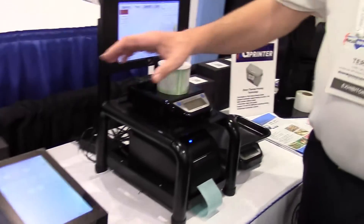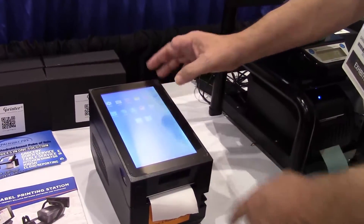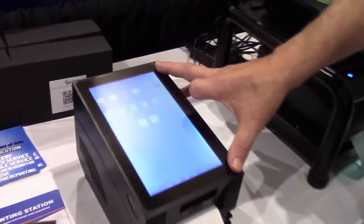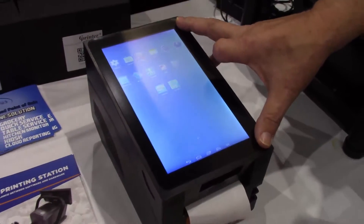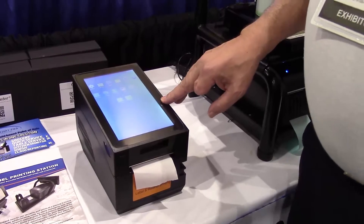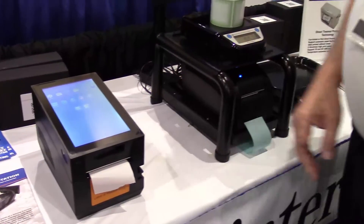We also have an Android-based printer with a 9-inch Android touchscreen built into it. We're getting great reception at this show for people using this for cloud-based applications in the Android world.